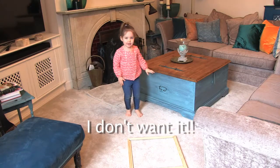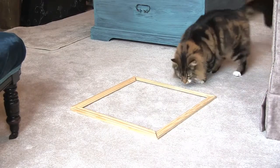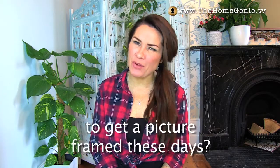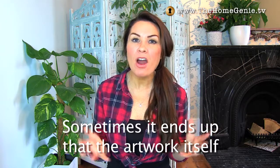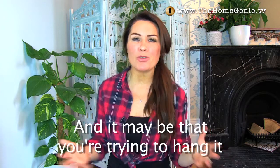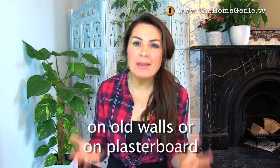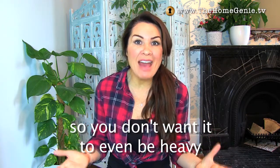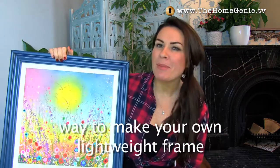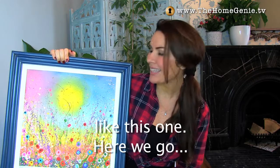Have you seen how much it costs to get a picture framed these days? Sometimes it ends up that the artwork itself is worth less than the frame around it. And it may be that you're trying to hang it on old walls or on plasterboards, so you don't want it to even be heavy. I'm going to show you a quick and simple way to make your own lightweight frame like this one.